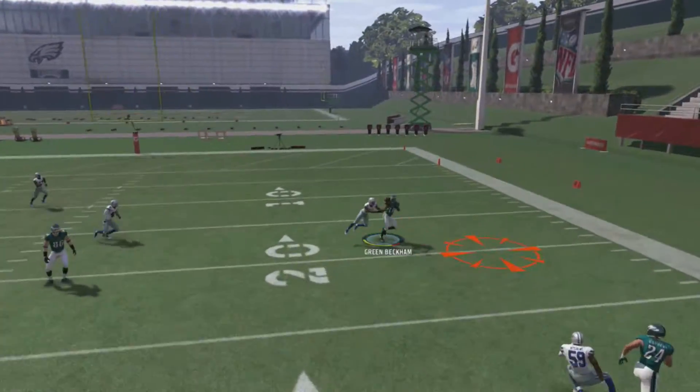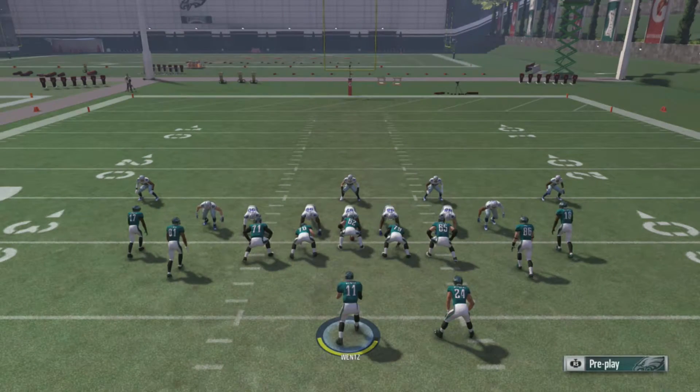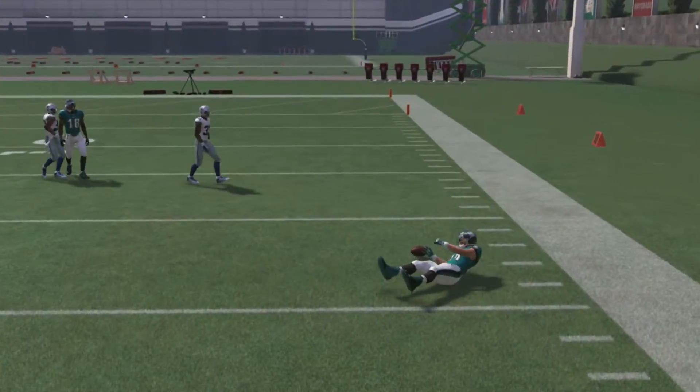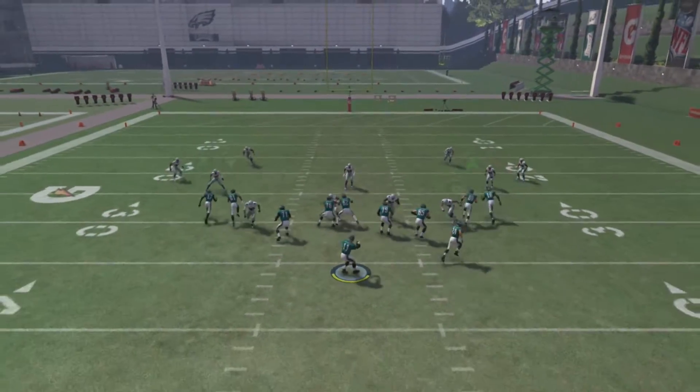Let's go ahead and curl that A receiver one more time. Snap this ball. This time we got man coverage — we're just going to go ahead and hit our B receiver. And of course the man coverage gets mirrored — is that Claiborne? Somehow Claiborne is going to mirror my man coverage. This is goal line, so we're just going to dump it off to the flats. This is probably a pretty decent play to run in goal line, but I would probably just out route the B receiver.